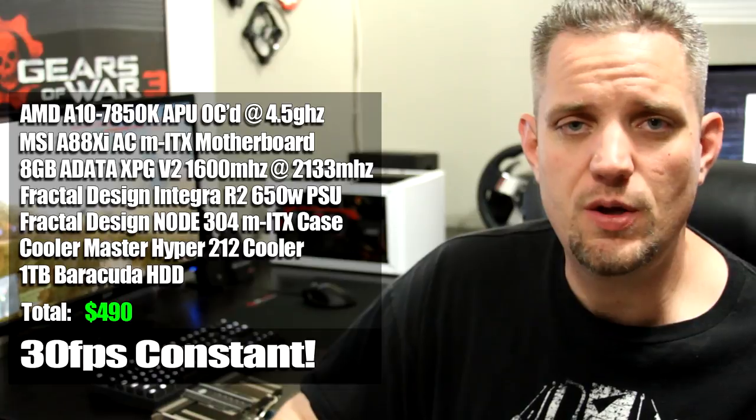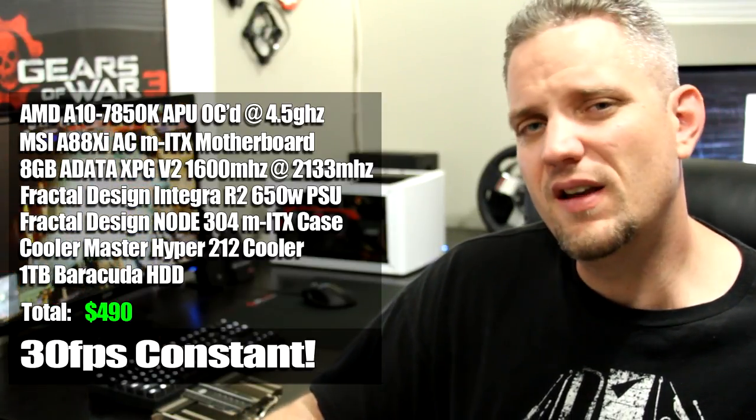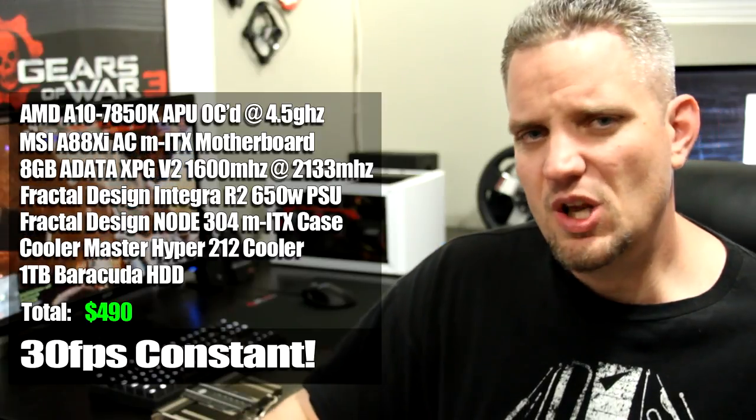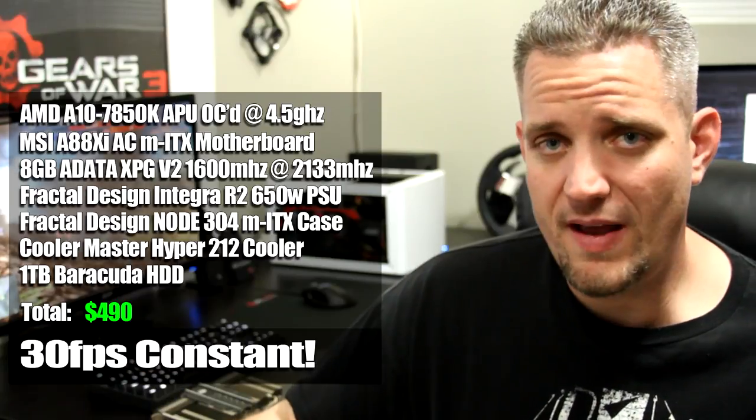If you bumped up the iGPU allocated memory to two gigs and boosted the clock a little bit, you got a little bit better performance. For less than $500, you could still play Battlefield 4 and lesser demanding games without any problems whatsoever.